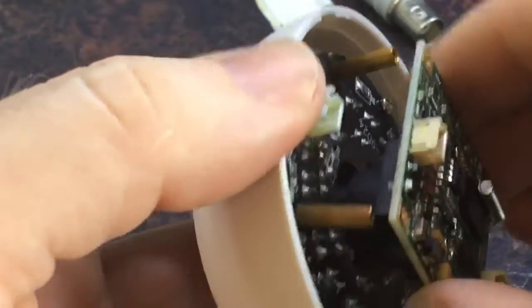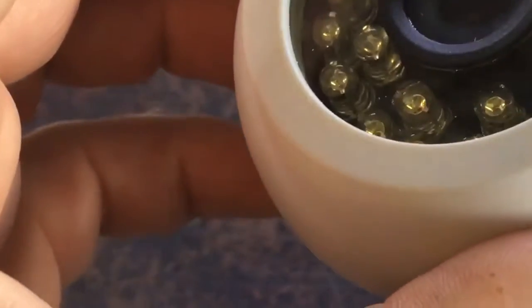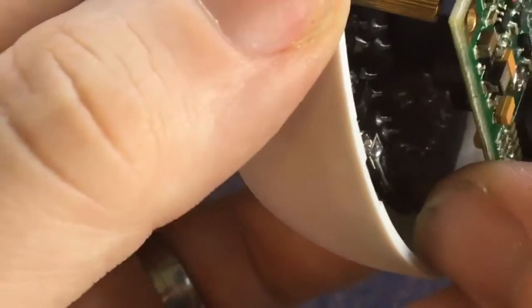Oh look at that, it's all loose - that's interesting. That connector doesn't want to come out. I might just have to take out the whole assembly. That's going to be a pain because I don't want to unscrew the lens - what a stupid design.